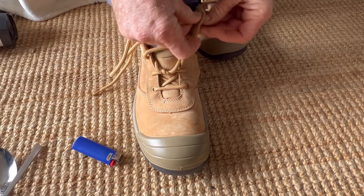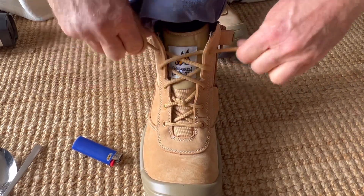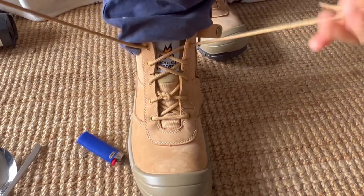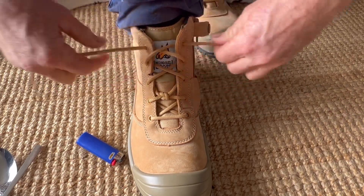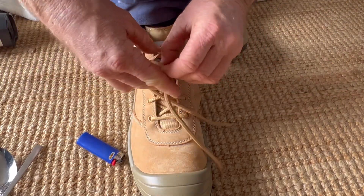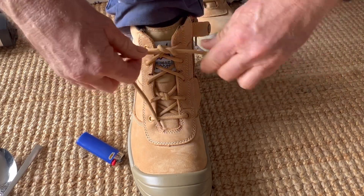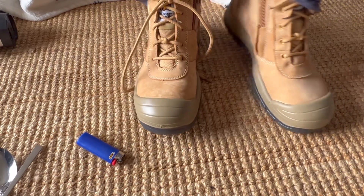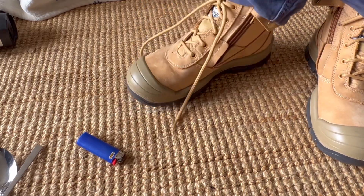Then we're going to tie another reef knot — get it to where you want it to be. That's comfortable. I usually squish my feet up to make sure it's where you're wanting it. Tie another reef knot, then go for a walk to make sure you've got it at the right tension — not too loose or too tight.